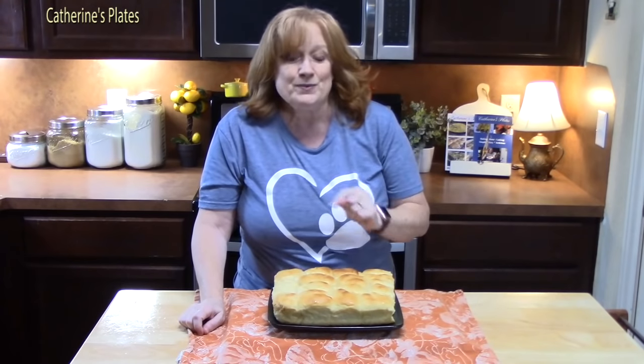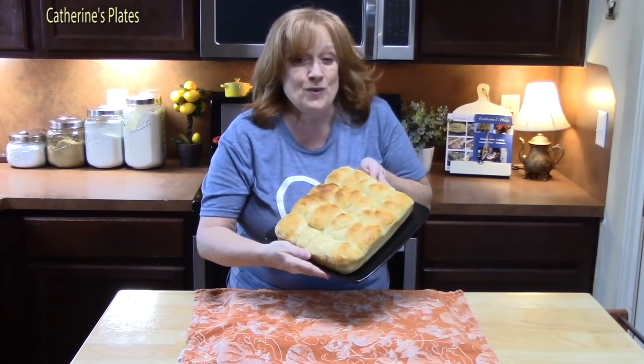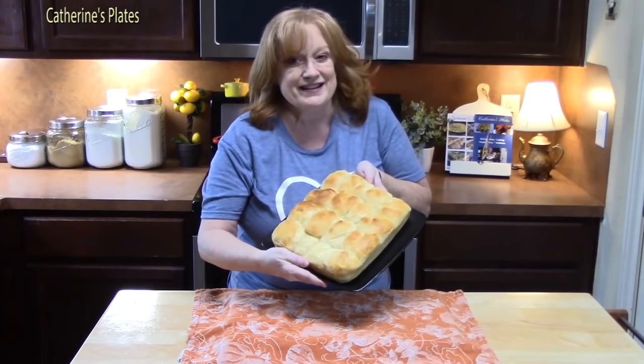I'm going to be using a stand mixer, but you can make these just using a mixing bowl and a wooden spoon. You ready to make your own Hawaiian rolls? Let's go ahead and get started.